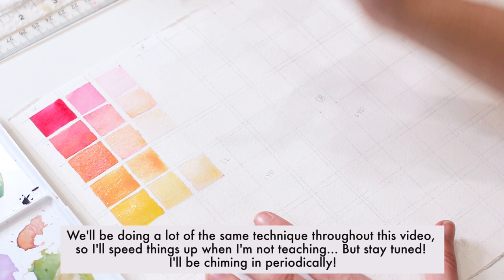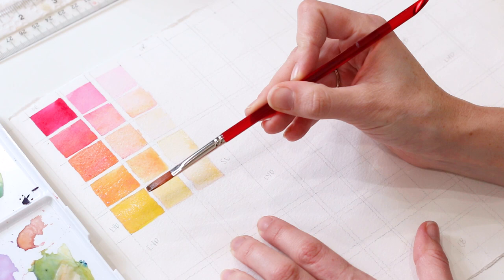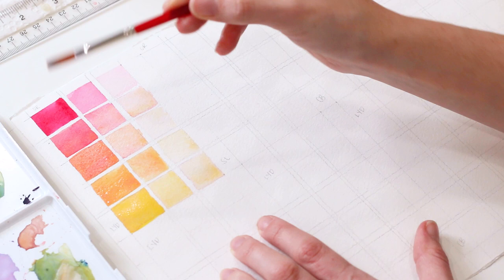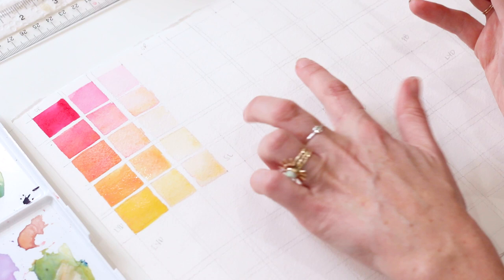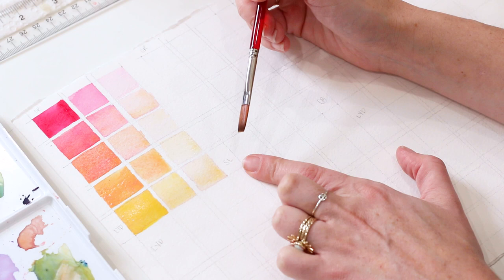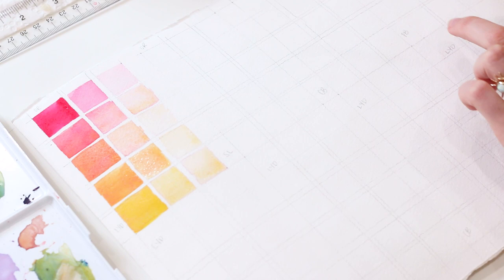So here you have your first rectangle. We have a hue scale going vertically — from pink gradually to yellow. And then we have our value scale going horizontally: darkest value, mid value, and lightest value in this rectangle. Now I'm going to move to my next rectangle, which is Opera Rose with Scarlet Lake. You can do whatever two colors you want, but if you're following along I'm doing Opera Rose and Scarlet Lake — the exact same steps apply for every single rectangle.